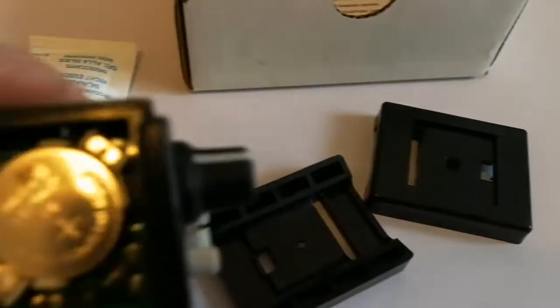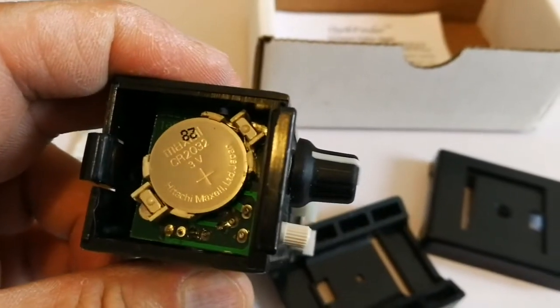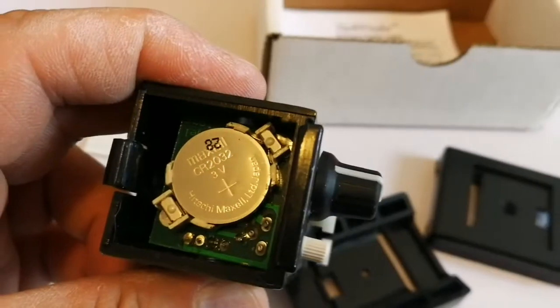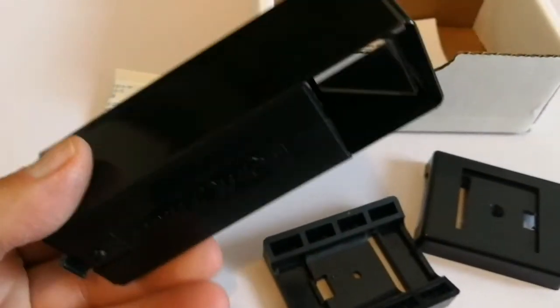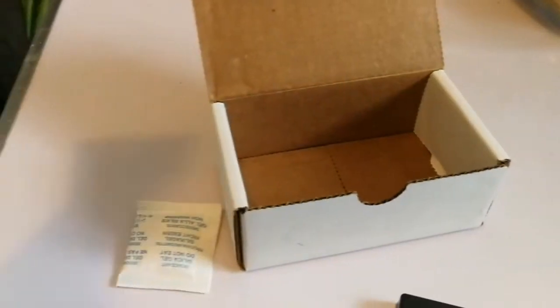So I've removed the base plate, and this is — nice. This is one of these button batteries, lithium batteries, CR2032, so that's nice. And also there is a little guide on how you use it.